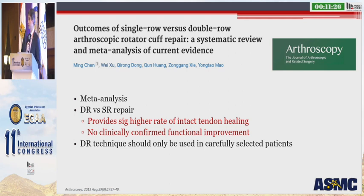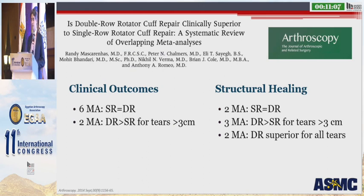So how do these patients do clinically? This is a meta-analysis published in 2013 looking at double row versus single row repairs. They found that the double row repair provided a significantly higher rate of intact tendon healing, but really no difference in clinical outcomes, and these authors suggested that the double row technique should only be used in carefully selected patients. This is a systematic review of overlapping meta-analyses published by the Rush Group in Chicago, looking at clinical outcomes and structural healing. Six of the meta-analyses showed no difference between single row and double row repairs.